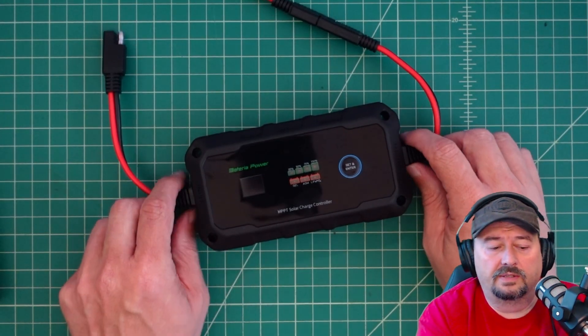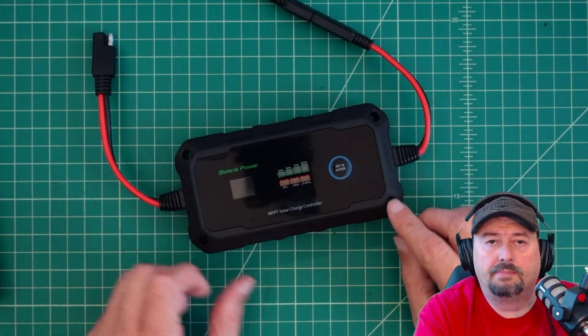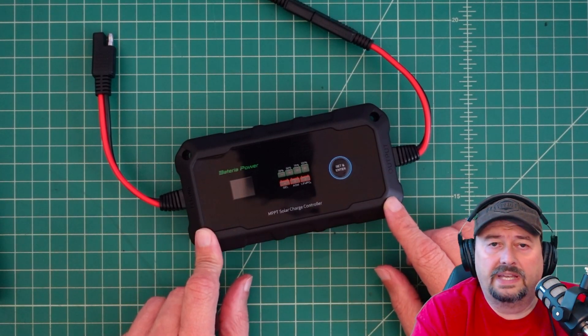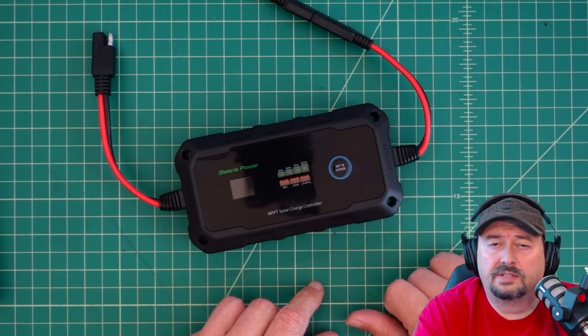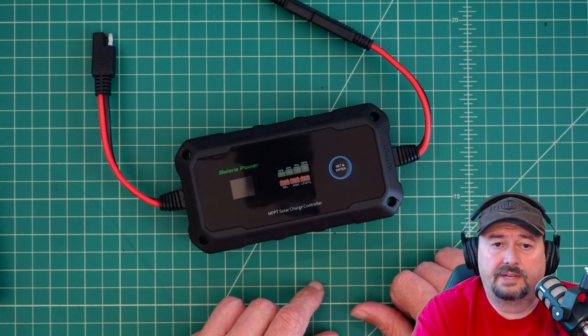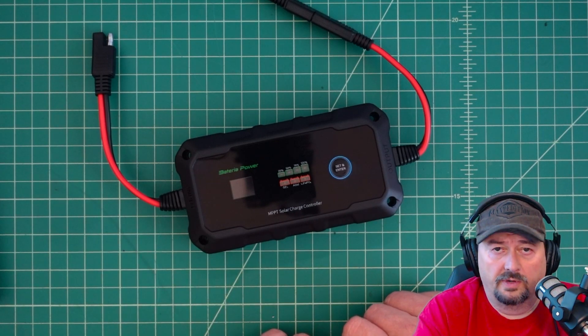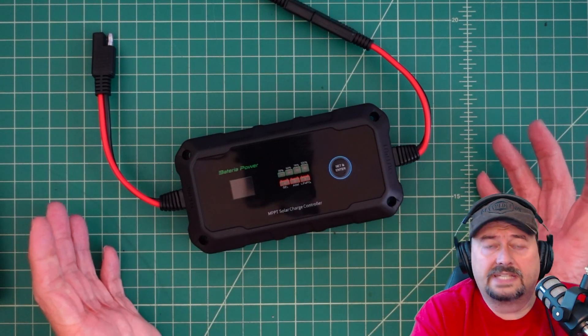Today we're going to take a look at the Batteria Power MPPT solar controller. It's good for 20 amps and can charge gel, sealed lead acid, and lithium iron phosphate batteries. It auto-senses whether you have a 12-volt or 24-volt battery. We're going to test this thing out and see how it does.